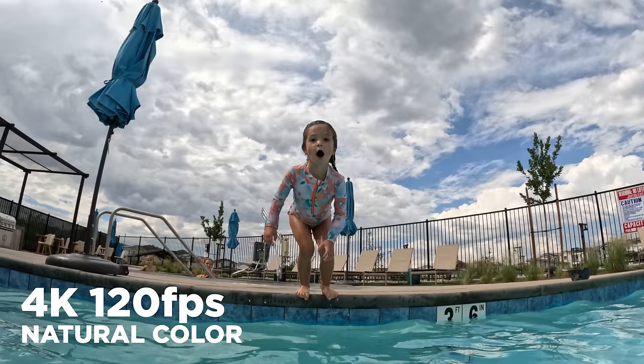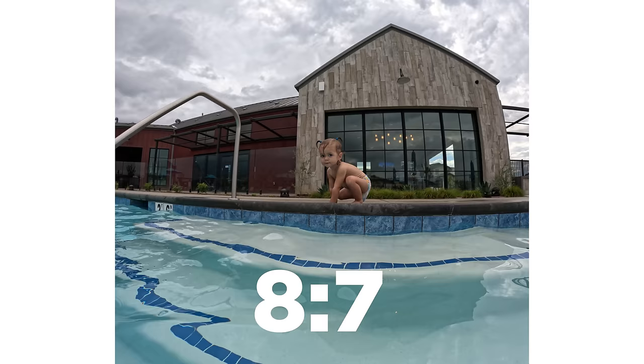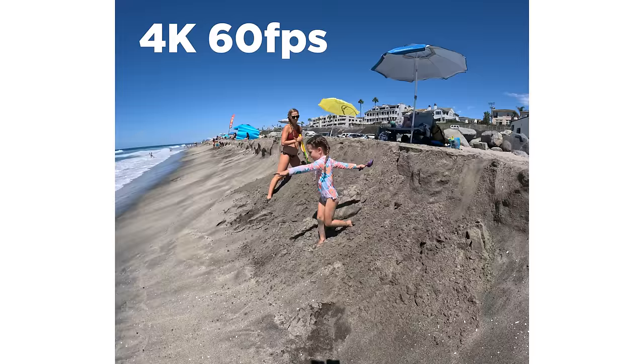Eight times slow-mo is ridiculously slow — there are very few times I ever use 240 frames per second. Even 120 fps is usually too slow; I'm almost always at 60. In 4 by 3 aspect ratio, which is super popular for FPV drone pilots who use GoPro's ReelSteady to stabilize in post, we drop to 5.3K at 30 fps, 4K at 60 fps, and 2.7K at 120 fps. And now we also have that new 8 by 7 aspect ratio. In that mode, we can do 5.3K up to 30 fps and 4K up to 60 fps — there's no 120 fps option with the 8 by 7 aspect ratio.